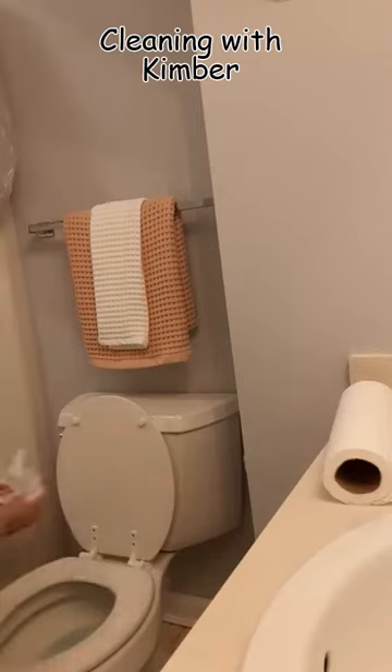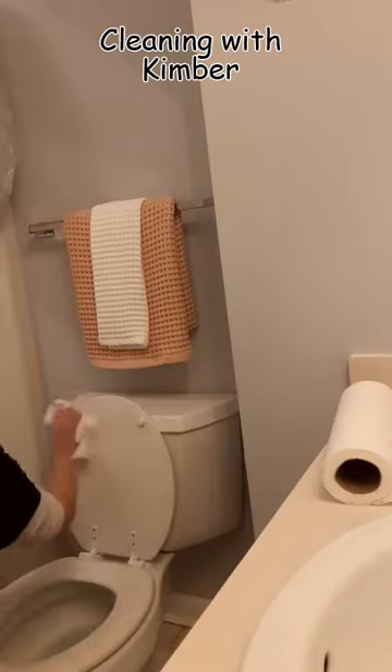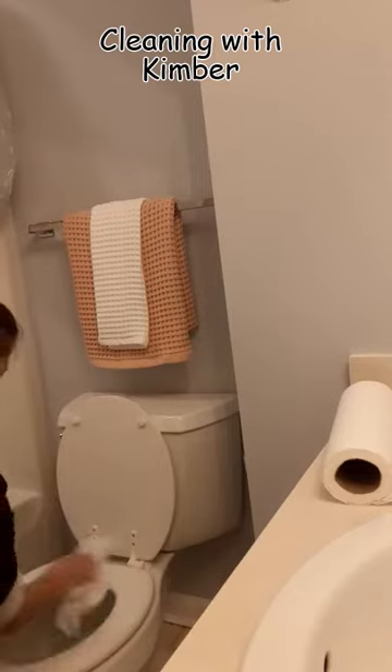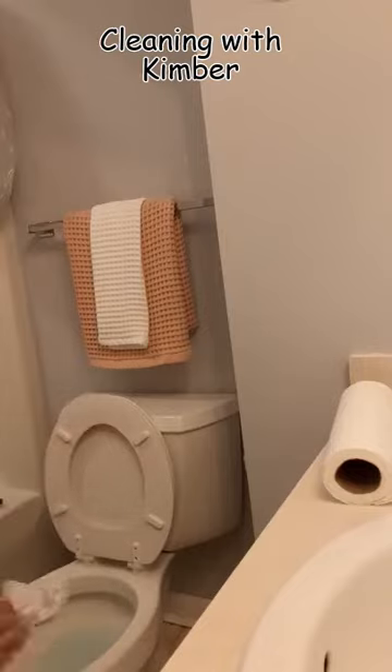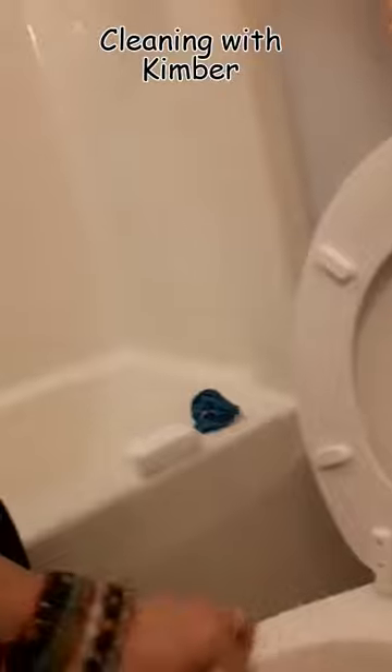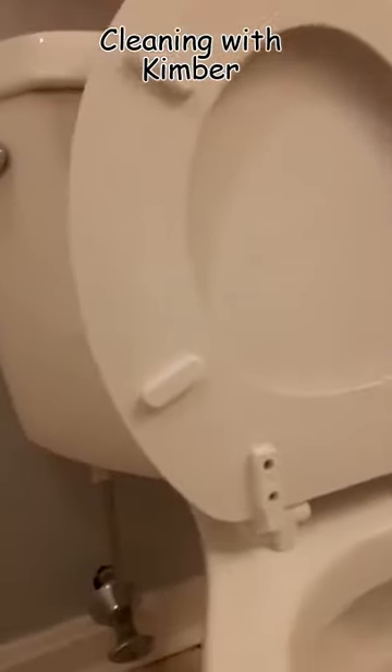I'm covering every surface of this toilet. I've already swabbed the inside of the toilet bowl, and now I'm going around all those little fasteners, bolts, and hinges. You want to make sure you're hitting every surface — not just the top surfaces you can see, but the underside, the baseboards surrounding the toilet, the base of the toilet, and the flooring around the toilet. All of that has to be disinfected. You're better off doing it with paper towels and disinfectant than trying to mop it — mopping is not going to disinfect those areas or get into all those little nooks and crannies.